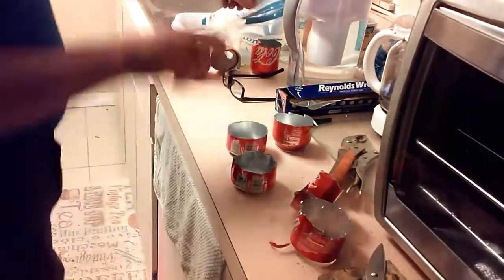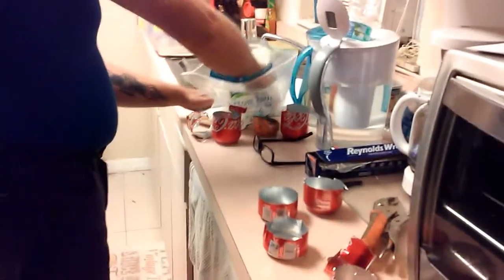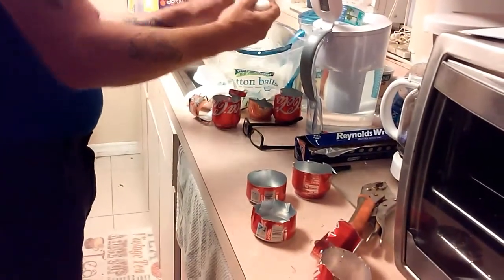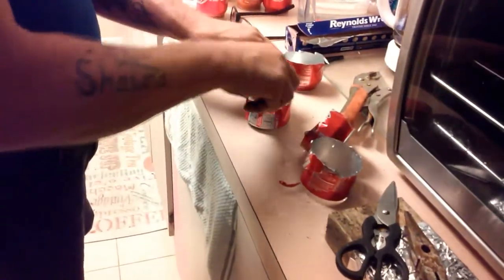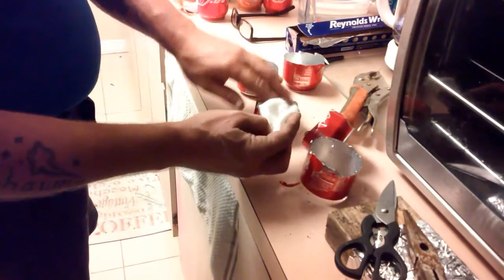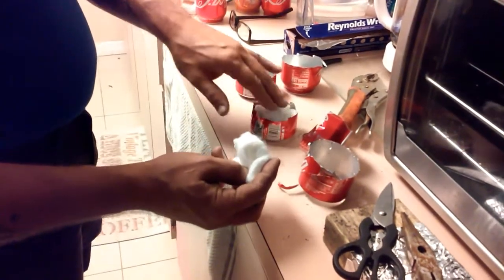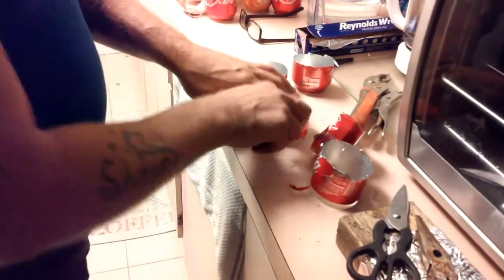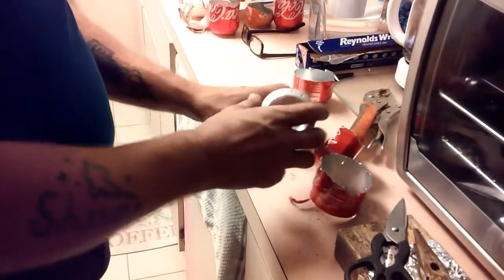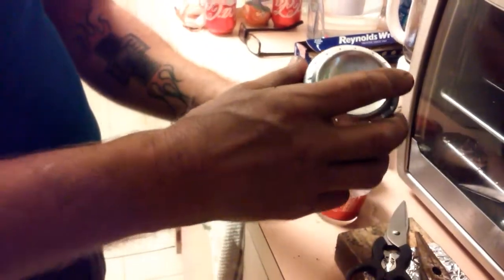Now take some cotton balls — just grab a few of them and put them in there. You don't need a lot. I find it gives you at least five more minutes of burn time.